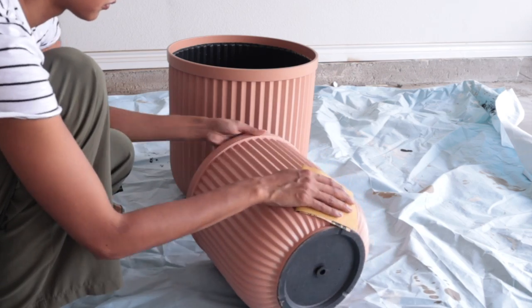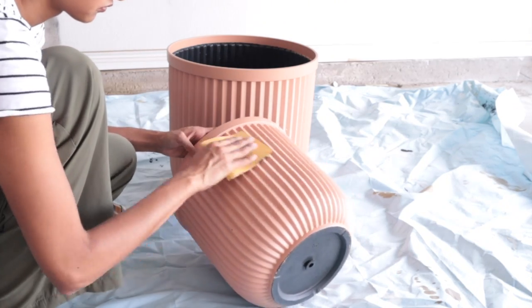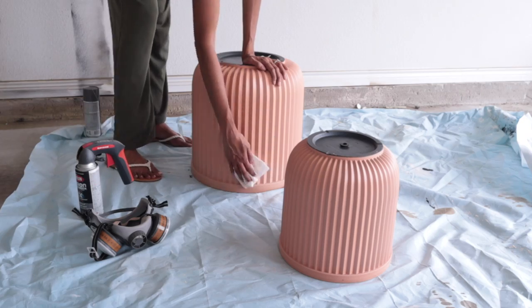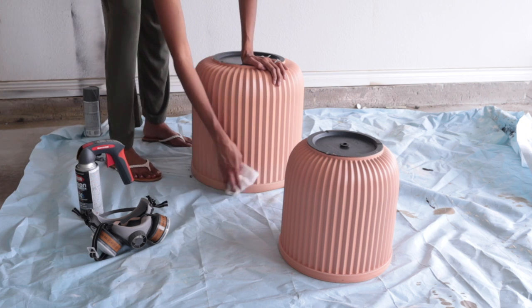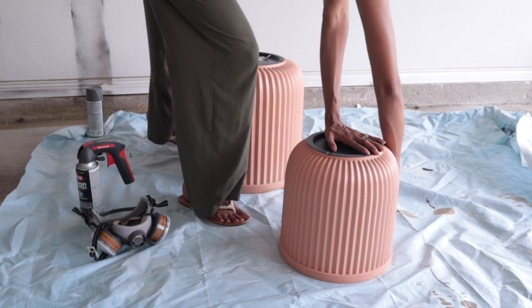So first thing I did was sand the planters a little bit using a 120 grit sandpaper to get the surface a little rough. This helps the paint stick on the surface a little easier. Then I used a lint-free cloth to wipe all the sand dust off.